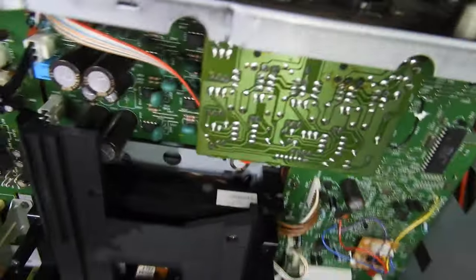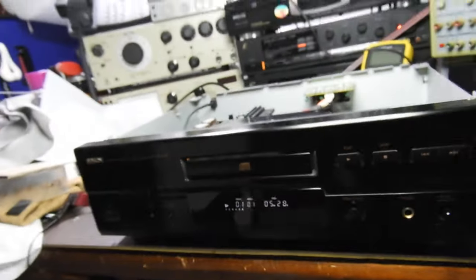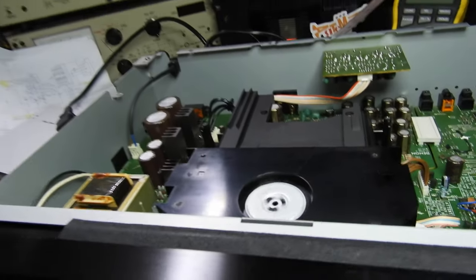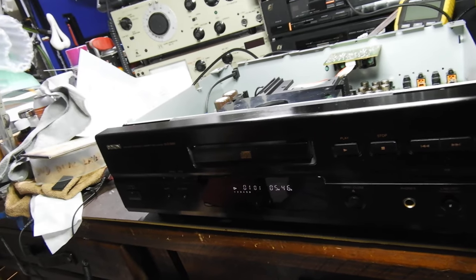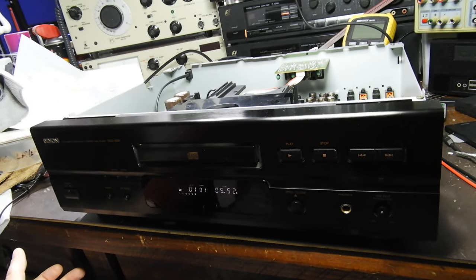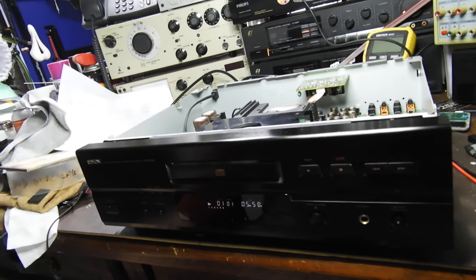And finally, last but not least, it has a balanced output. So it is a really fully featured player and it looks good. The laser is a KSS 240A, which I suppose is not in the same class as the two best ones — the KSS 190 and 151 — or maybe even the fixed pickup units like the 271, 272, 273, 274. But it's good enough.